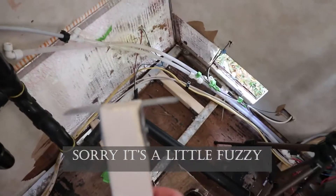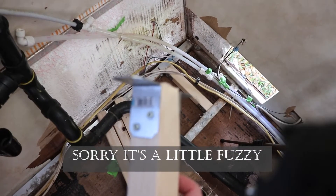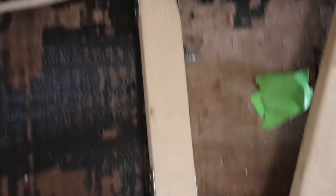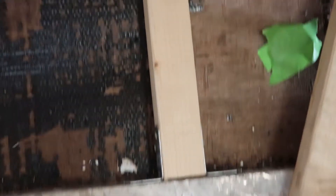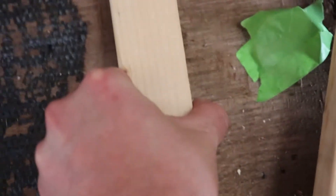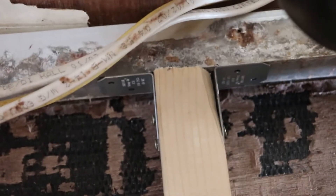I've just made my stud — see how I put those L brackets on there? Now I can fasten it in right like that. I'm using self-tapping screws against the aluminum and I'm just gonna screw that in there, screw this end in, and then that'll be good to go.